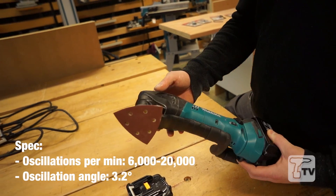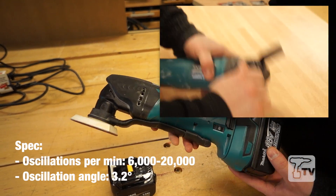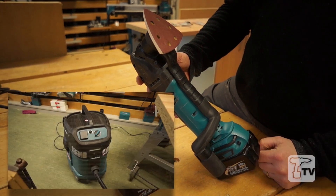This model still runs on the iOS system. It's still variable oscillations between 6,000 and 20,000. On this machine, I've fitted a delta sanding pad with the dust extraction on the side.